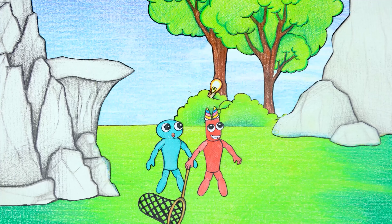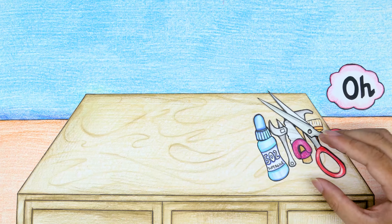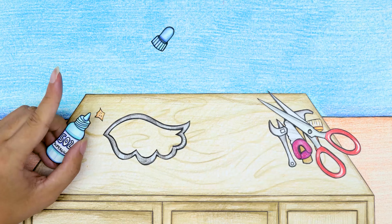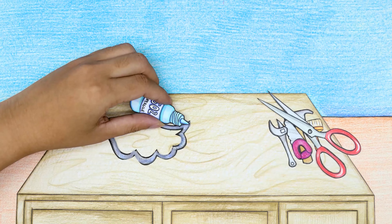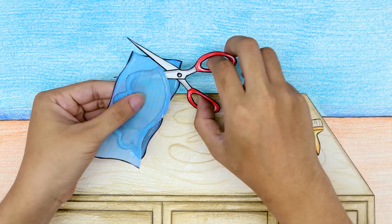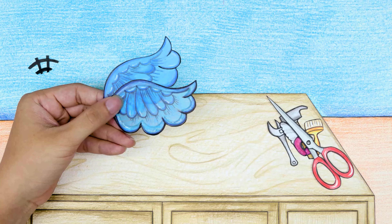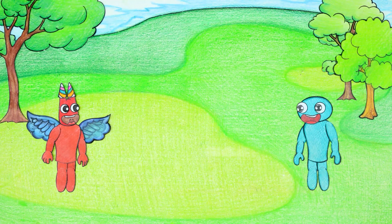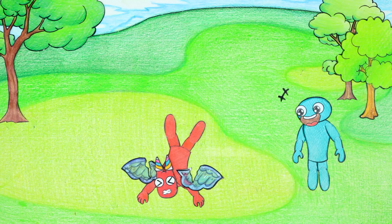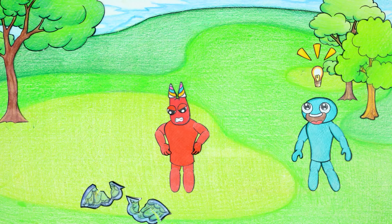What did Ban Ban and Jumbo Josh plan to punish the Opila bird? Ban Ban came up with the idea of making wings to fly. They tested the manufactured wings — oh no, the wings were torn and caused Ban Ban to fall. This method doesn't work.